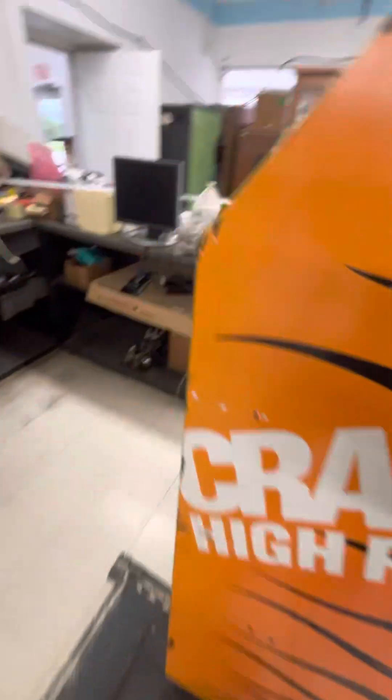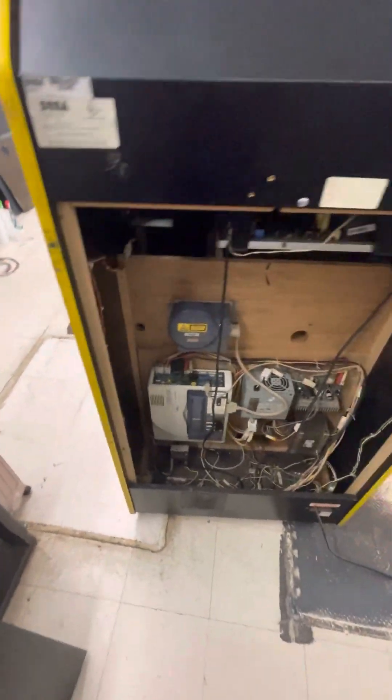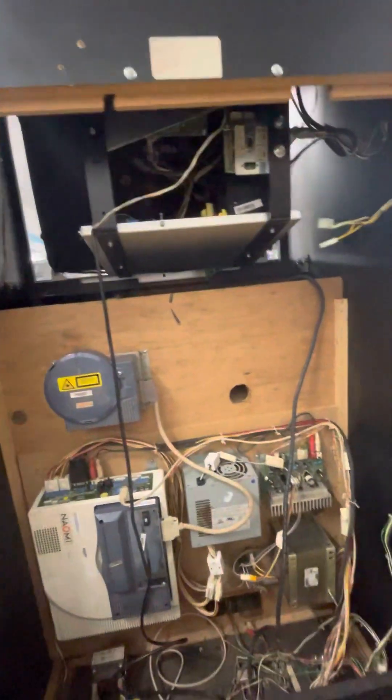It's got the pedals down there, and then in the back here we've got the original back door lock and key. There's your serial number tag. This is dedicated. This uses the Naomi GD-ROM system, and it looks like it's all there.